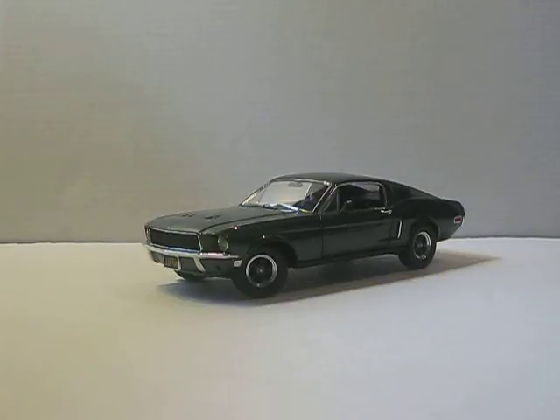What's up everybody, this is Chris from Diecast Model Reviews, and today I'm going to be reviewing my 1968 Ford Mustang GT390 Bullitt by Greenlight. To start off, I paid about $70 for this car.